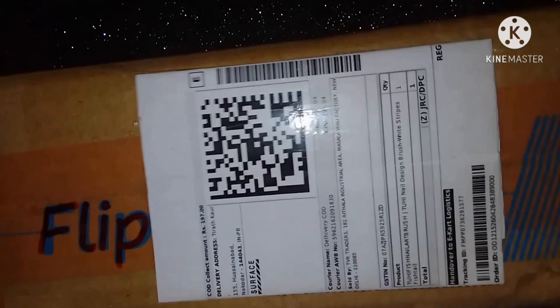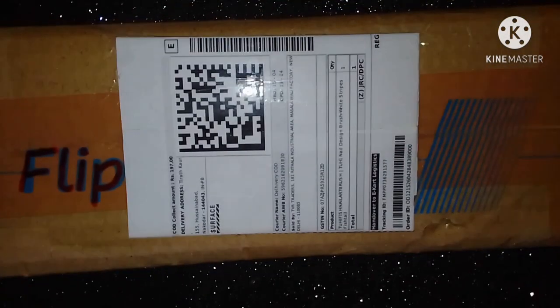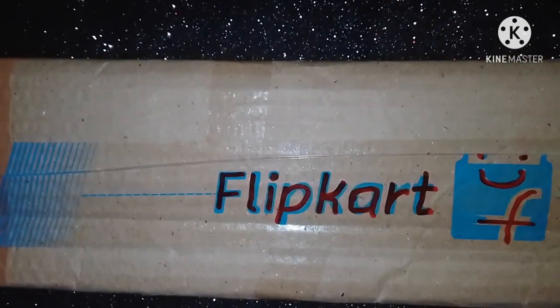The receipt behind it is written in my name and address, and the price is also written in my name. I have no problem with Flipkart's service — my experience was the best. Their delivery charge was free.